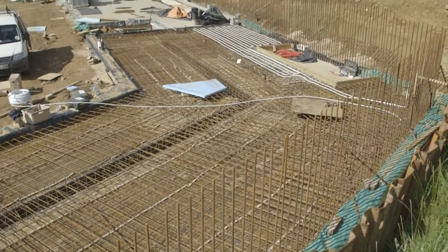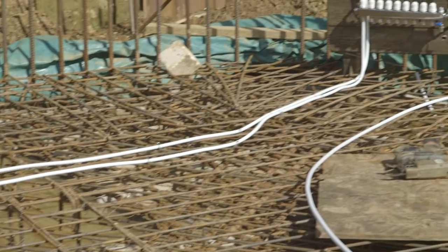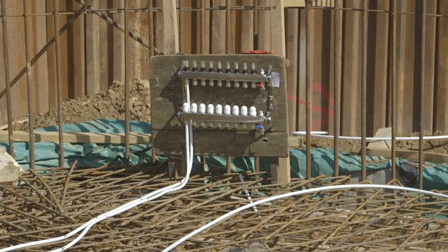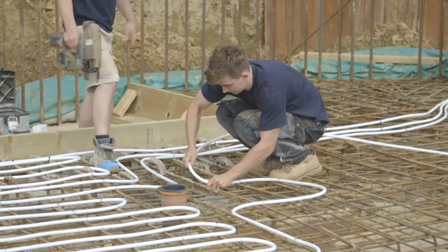You've got the underfloor heating manifold and the underfloor heating pipe being laid in. You've got to think of all this stuff before you pour, because you really don't want to have to go and change anything when you're working with concrete like this.